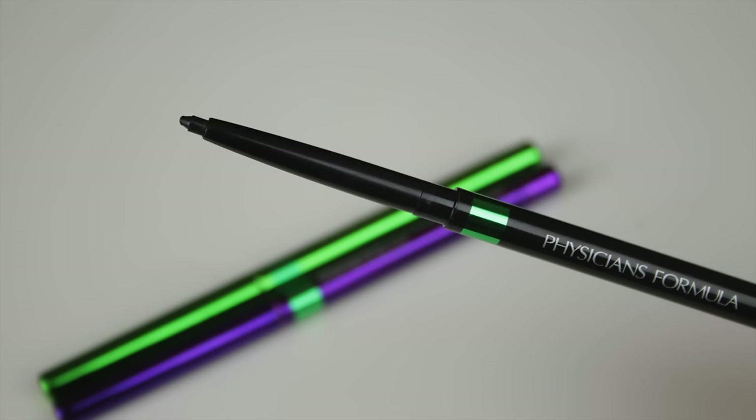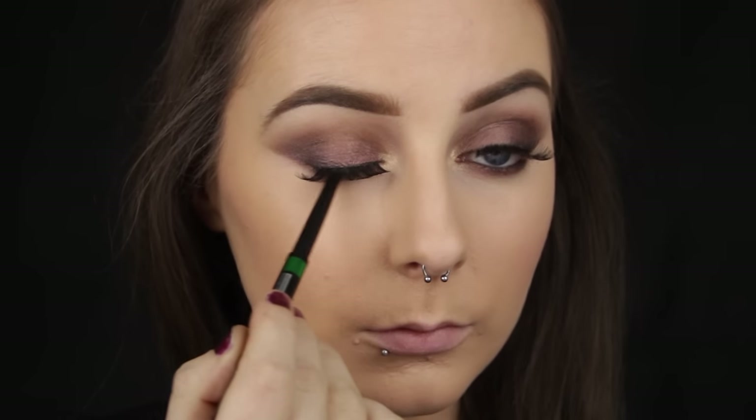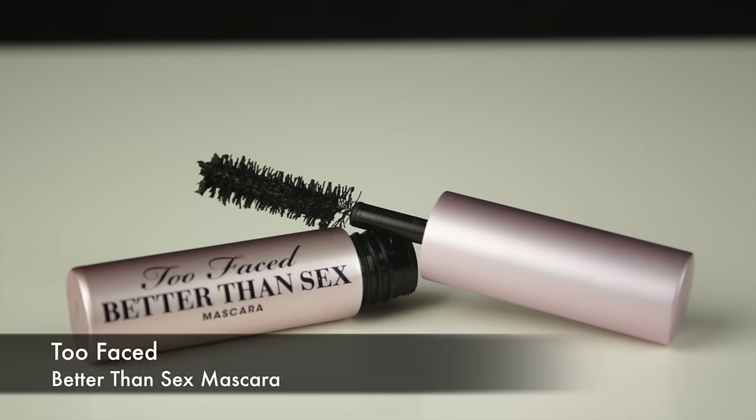To line the eyes I am using an eyeliner from Physicians Formula, from their green eyes trio of eyeliners. I have blue eyes but a black is a black, so I am just applying that. I added some lashes to glam the look up and then used a mascara to blend my own lashes in with the false ones, and that completes the eyes.